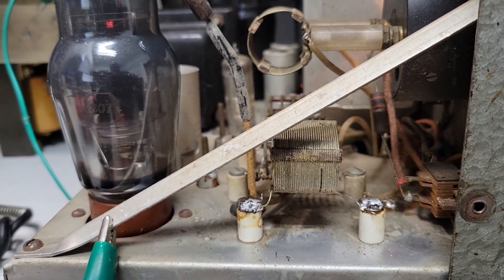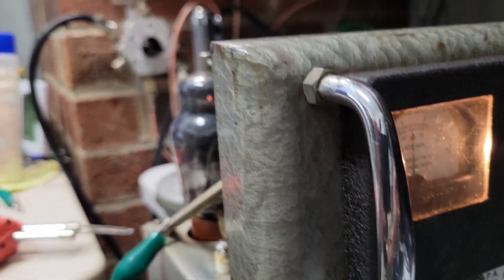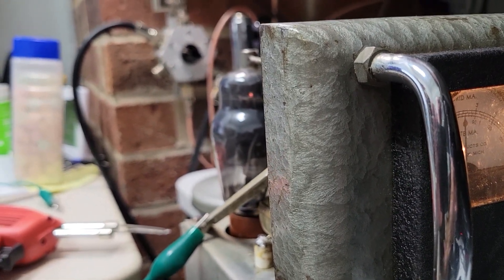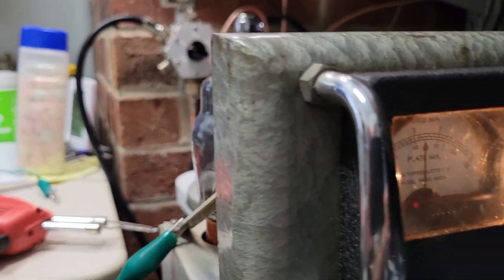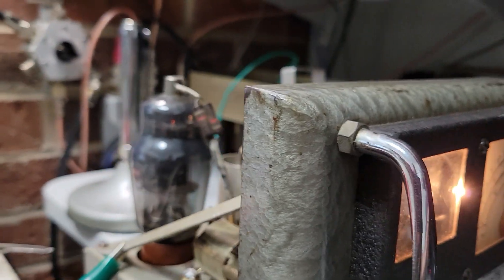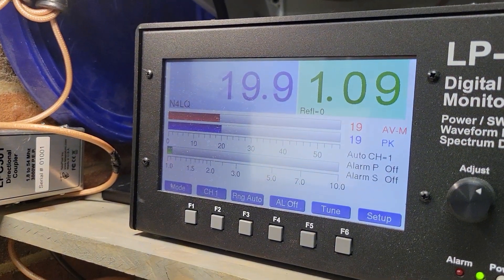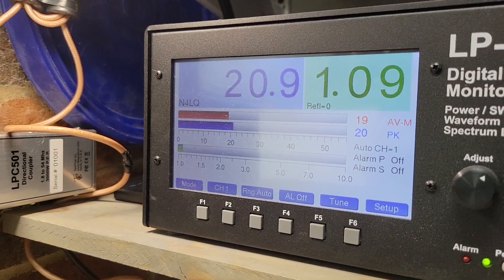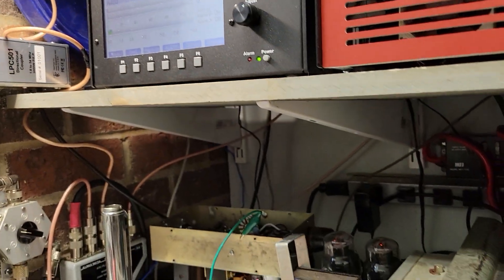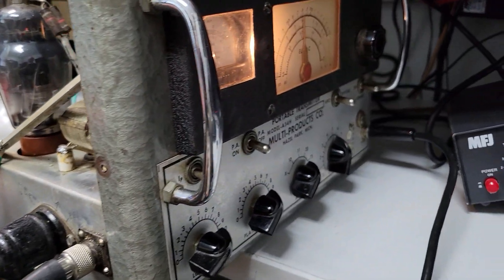Soldered it back on and now it will kick up to about 70 milliamps and the power output is right at 20 watts, which is perfect. It drives the amplifier to 375 watts.